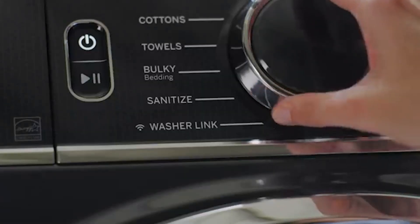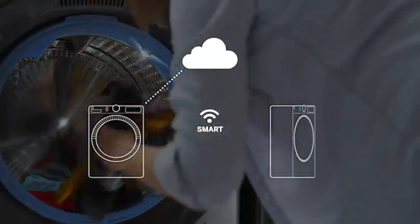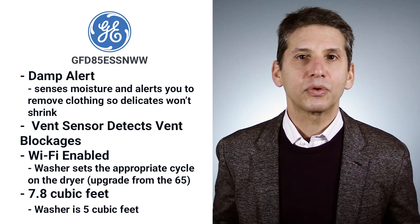If you buy the GE washer, it will also set the appropriate cycle on the dryer, which is one of the other differences from the 65 Series. Lastly, this dryer is huge — it's 7.8 cubic feet, way bigger than the washer at five.